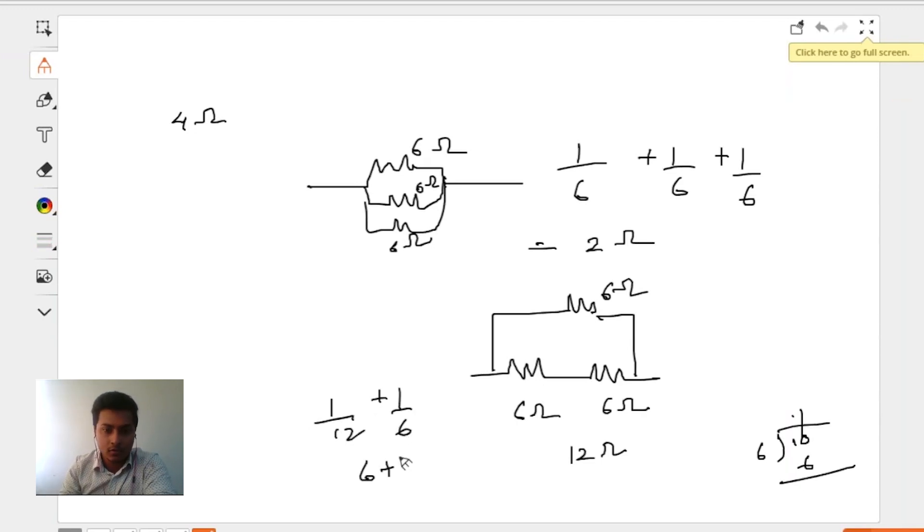This will give us 4 ohms. Let's check: 6 into 12 over 6 plus 12 gives 72 divided by 18, which equals 4 ohms. So we have got 4 ohms — amazing!